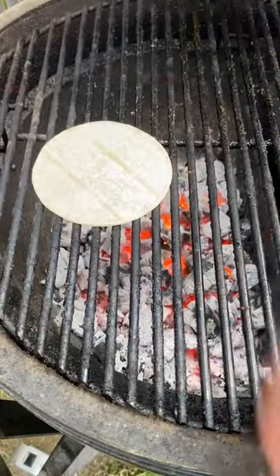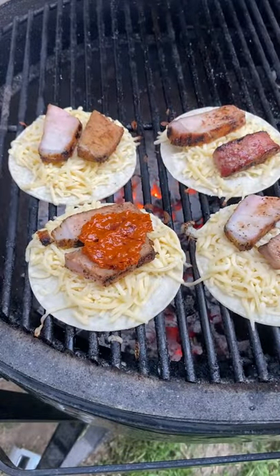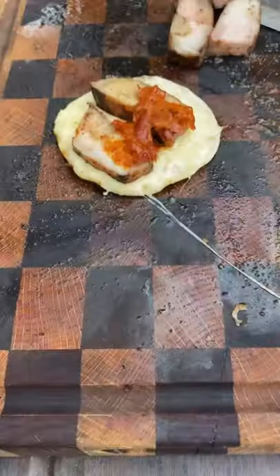Cut the pork chops up into strips. Lay down some tortillas, some melting cheese, a strip of pork chop, and a little bit of that salsa. Let that melt. These were so good — give this a try.